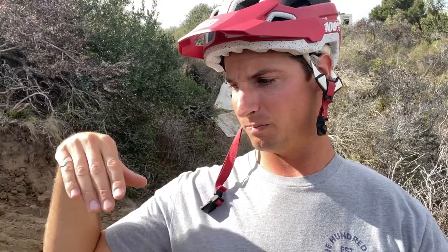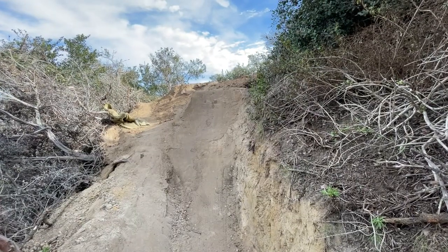Big key thing — keep your chest pointed at where you're going because you do not want to spin. Every bad crash I've had is from doing a whip weirdly — you pull too hard, misalign yourself in the air, can't correct it, and end up going too far or positioned in a weird awkward position and you crash.